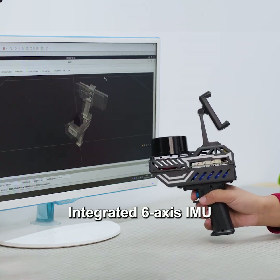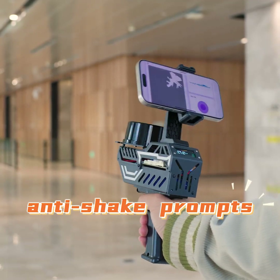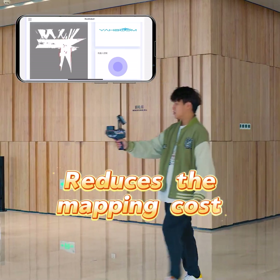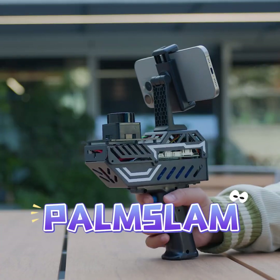Integrated 6-axis IMU. During the mapping process, it can provide anti-shake prompts based on the holding posture. POMS LAM simplifies the mapping process and reduces the mapping cost. Whether it is handheld LiDAR arranging or mapping, POMS LAM is an ideal choice.